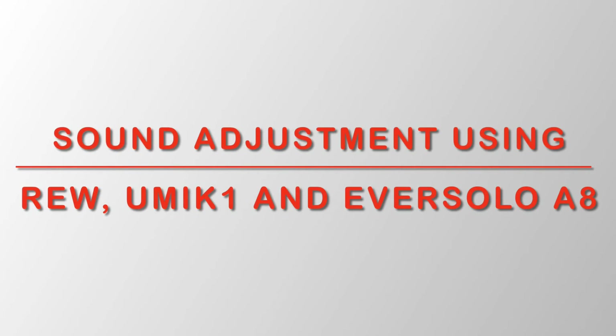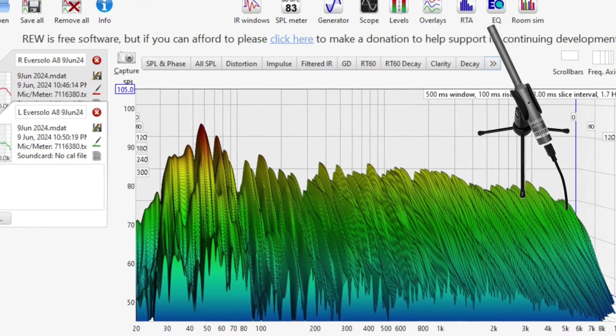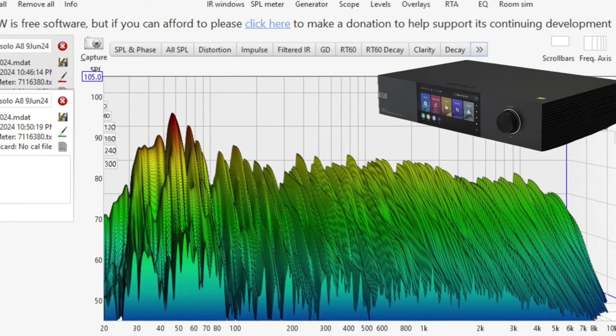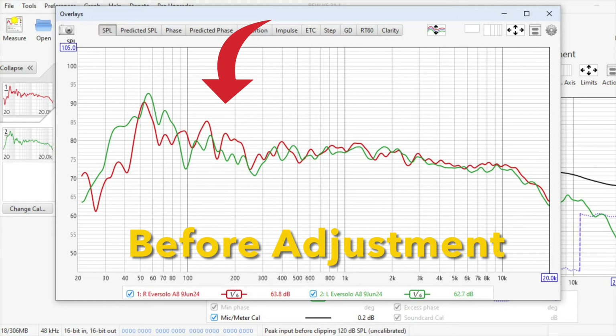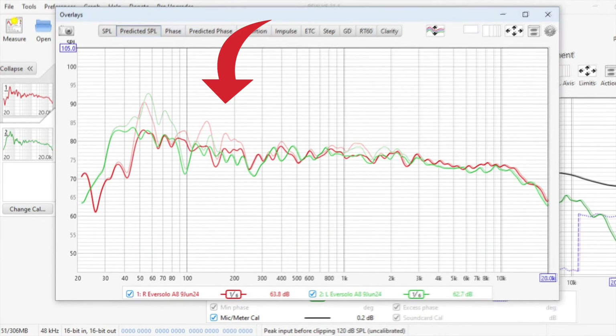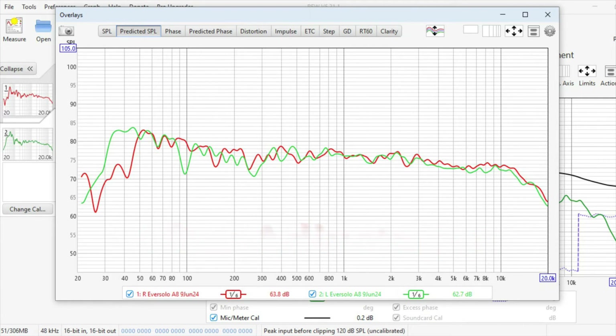Hi guys. In today's video I will show you how to use the Room EQ Wizard or REW, a calibrated microphone like the UMIC-1, and the Eversolo AA to measure and improve the sound from your hi-fi system. We can go from this frequency response to this corrected frequency response using the built-in FIR filters in the AA.